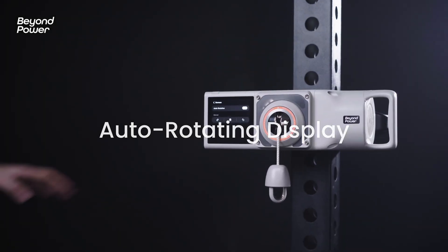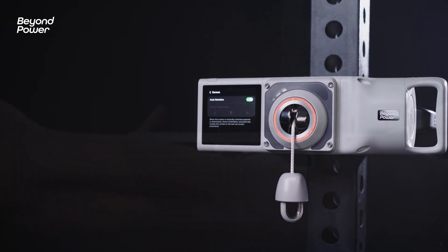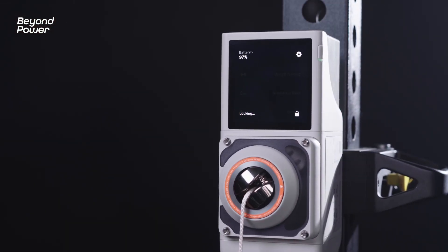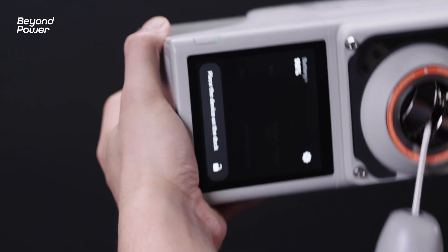Display Smart Orientation is a feature in Voltra 1 that intelligently adjusts the screen orientation. It automatically recognizes the device's orientation and adjusts the screen to the correct position, just like a smartphone.